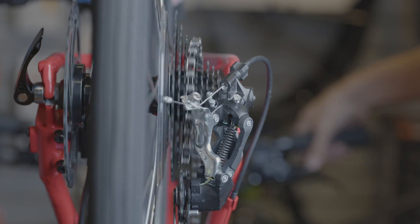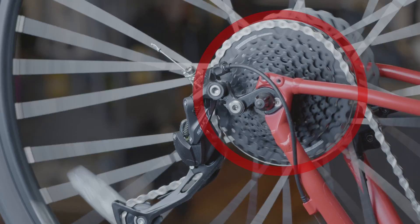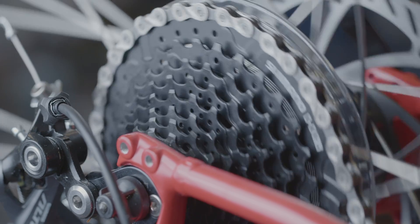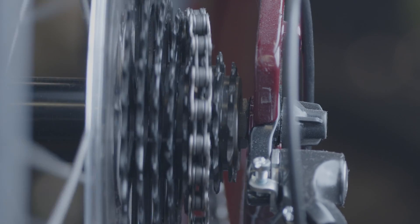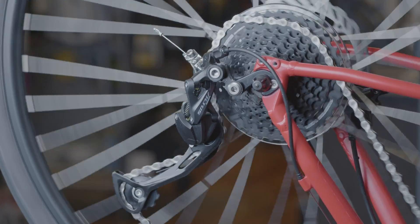This is also where you can run into issues. Your rear derailleur is only made to handle a certain tooth count on the high end. So if you put on a cassette that has a 40 tooth cog, but your rear derailleur can only handle a 36 tooth, you're going to run into some big issues — from improper chain tension, to not being able to reach all your gears, to just overall poor shifting.